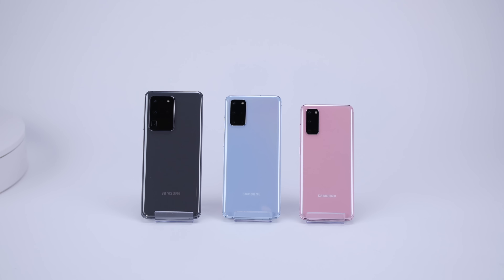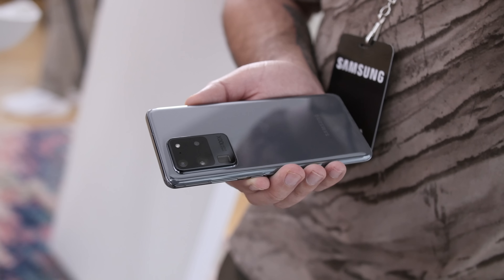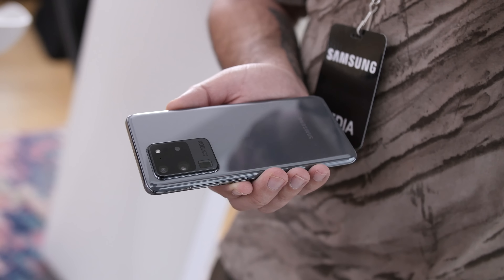Pre-orders for the brand new Samsung Galaxy S20, S20 Plus, and S20 Ultra are about to kick off, with Samsung's new smartphones going on sale on March 6th. I just received my S20 Ultra 5G unit from Samsung, and in this episode I unbox it and give you my initial thoughts.